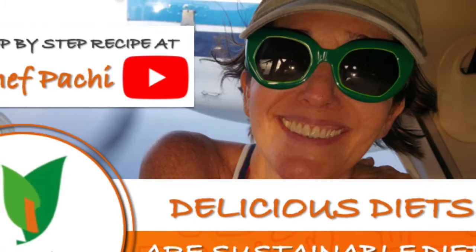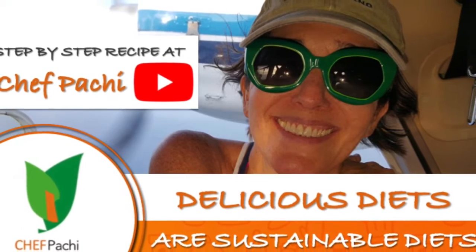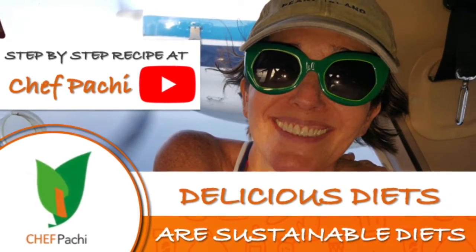Remember with Chef Pachi — delicious food, amazing meal! Enjoy Chef Pachi!